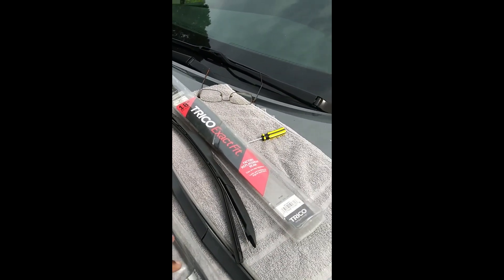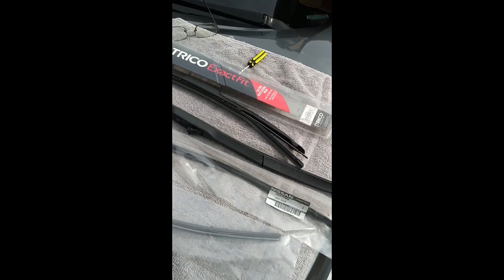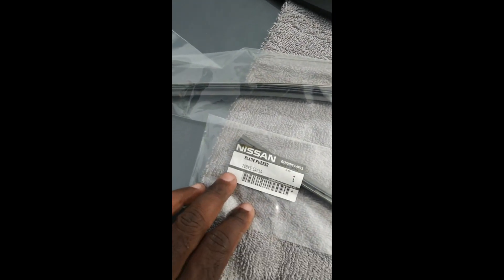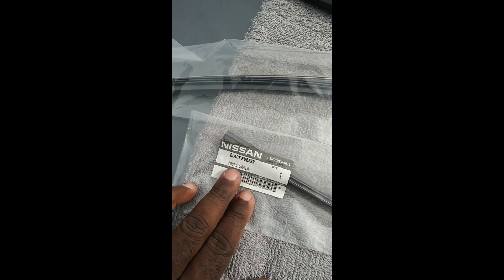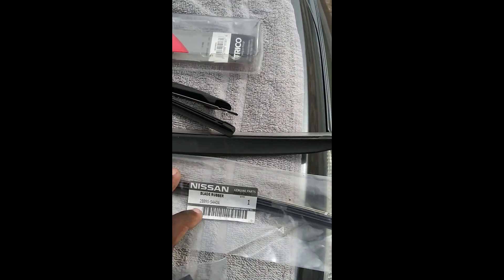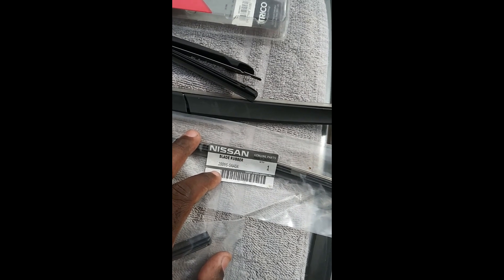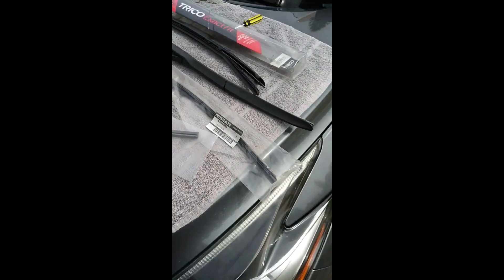I went ahead and ordered some more, but instead of getting the full wipers, I got the inserts. The passenger side insert part number is 28895-5AA1A, and the driver side is also 28895-5AA1A.